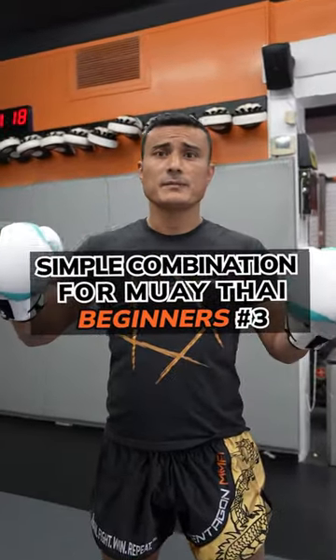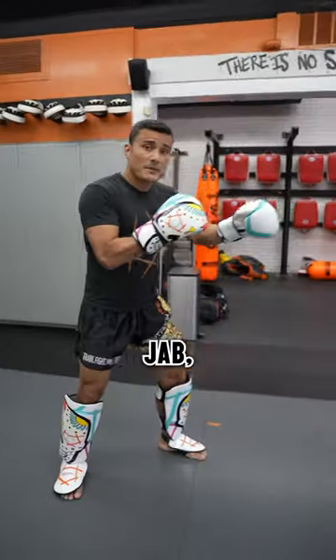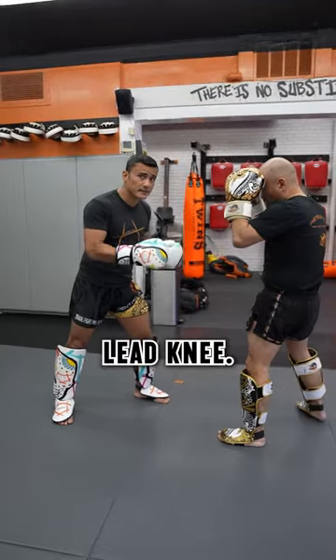Here's a simple combination that every Muay Thai beginner should know: jab, cross, switch, lead knee.